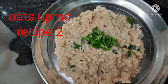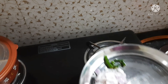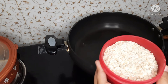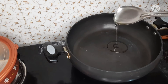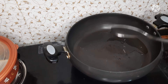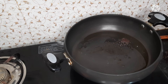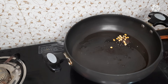We are going to cut the oats in the pan. Add 2 tbsp soy and 1 tbsp of soy.